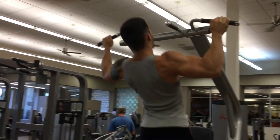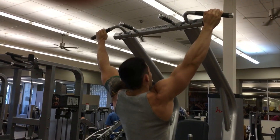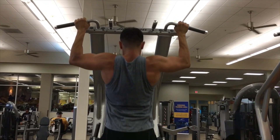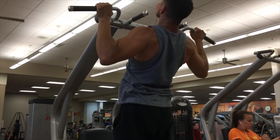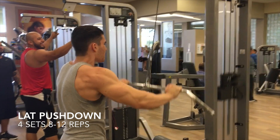Don't go to failure or anything — it just depends on how you feel. Here is Eddie, my boy who helps me film my workouts. Thanks to him for that. Look at that form, look at how slow he's going. After the pull-ups we did the lat pushdown — four sets, eight to twelve reps.